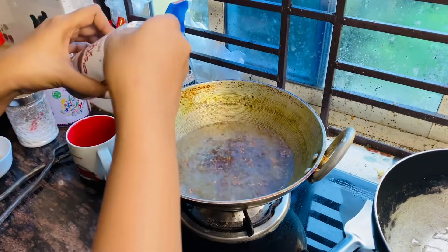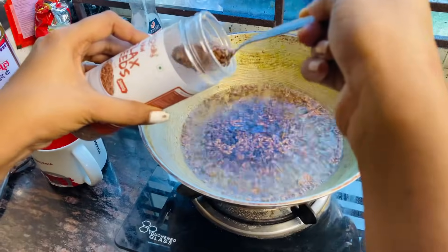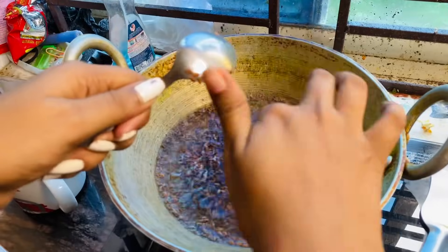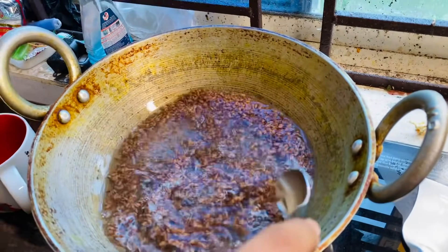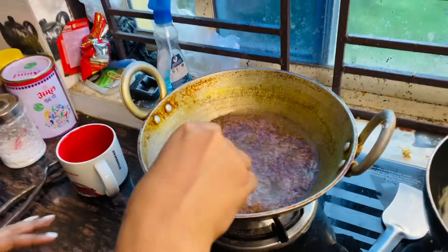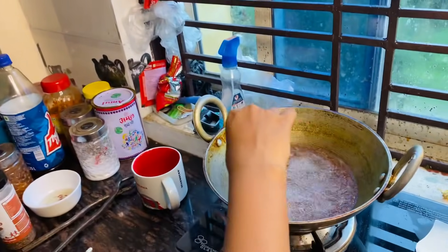Counting while monitoring: 1... 2... 3... 4... 5... 6. It's a little bit of water, so it's boiling. I am going to show you how to make it.